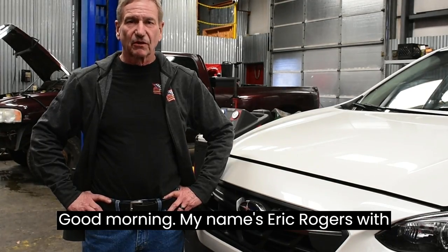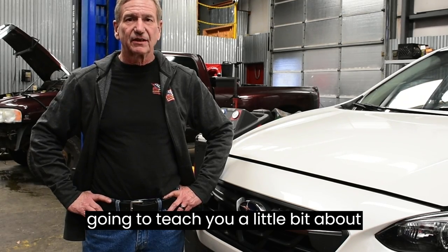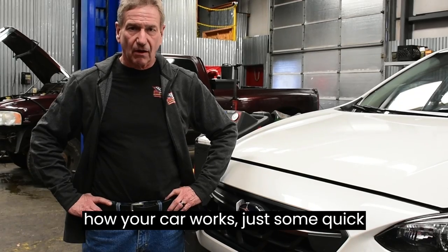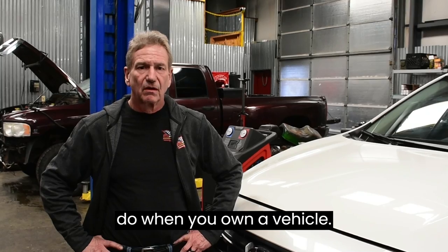Good morning, my name is Eric Rogers with Ashen Automotive Repair, and today I'm going to teach you a little bit about how your car works — just some quick points about things that you need to do when you own a vehicle.